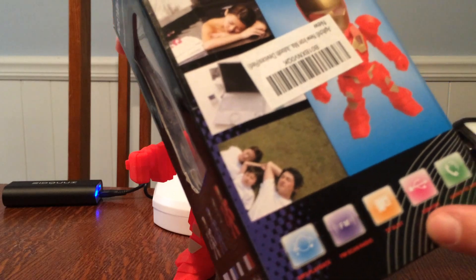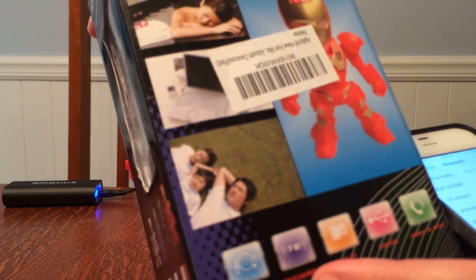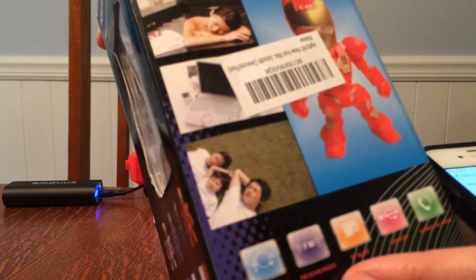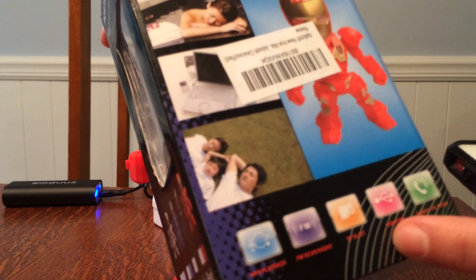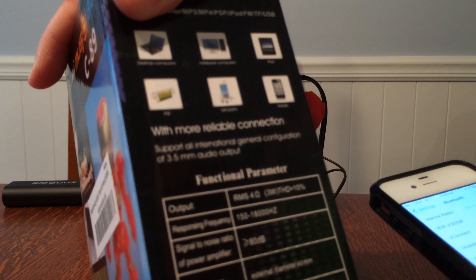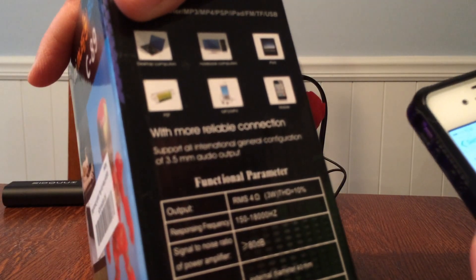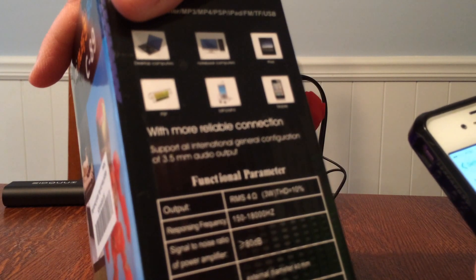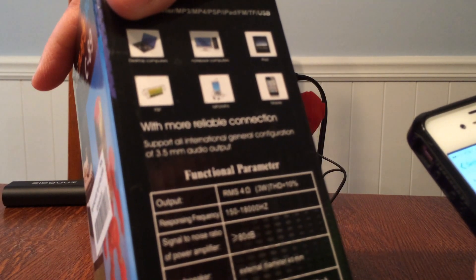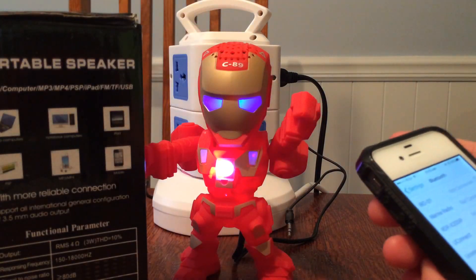I'm looking here — it's got, oh, you can answer the phone just like any Bluetooth stuff. FM scan radio, MP3 playback, a little TF slot, and a regular port here. And if you look at the box, it doesn't come with any paper directions, but it's pretty straightforward. It says limits of recharging by the charger handset — duration of charging is two to three hours. But you could plug this into your laptop or your iPad or anything basically.